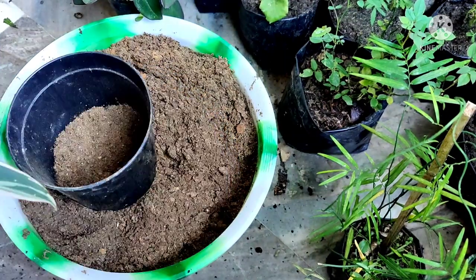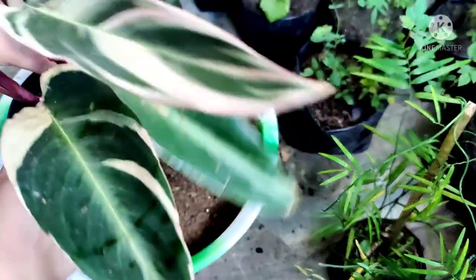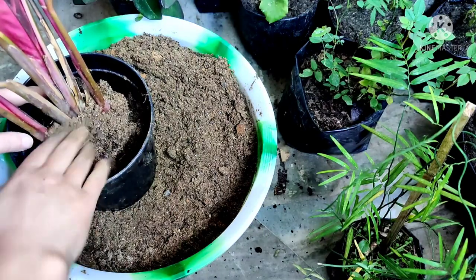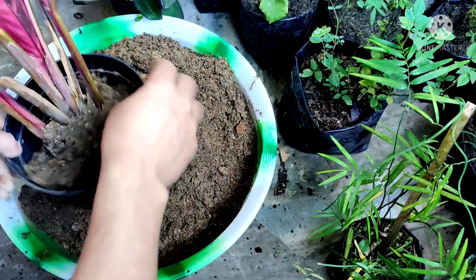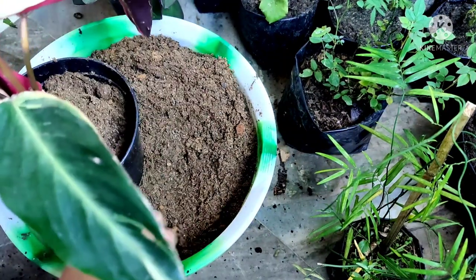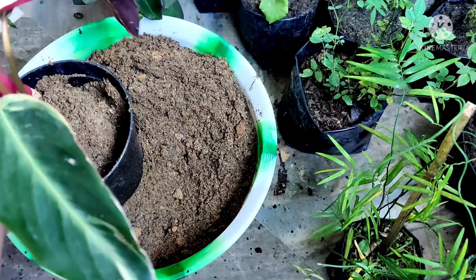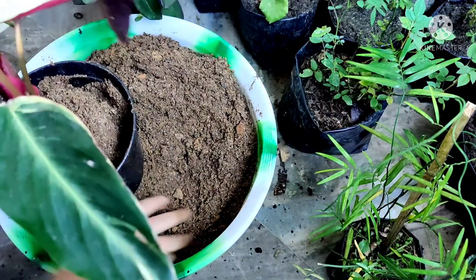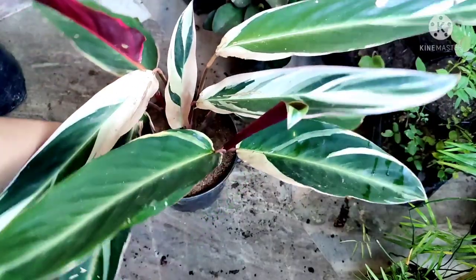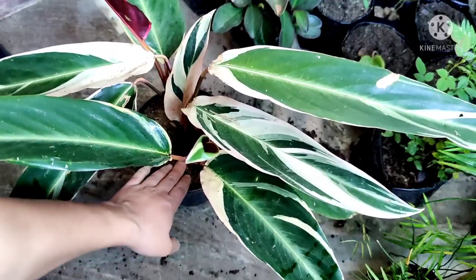I am going to repot this plant in a six-inch well-draining pot. I'll cover the drainage hole with a stone. I have partially filled the pot and now I'm going to place this plant in here and fill the rest of the pot. This pot is just two inches bigger than the size of the plant — the pot should not be very big; it should be maximum two inches bigger than the plant.